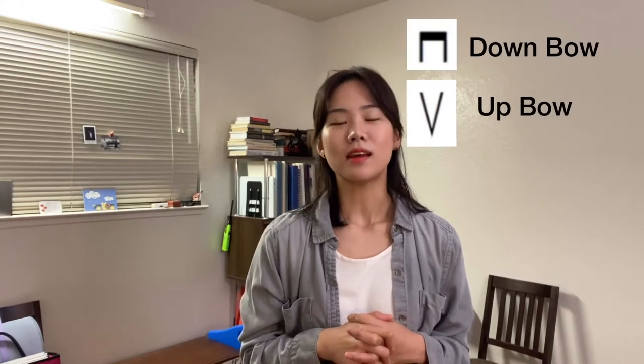Hi everyone! Long time no see. Today I'm going to explain how we can play the bow — down bow and up bow. This is super important and I really don't want to give any unnecessary input to you. I've been thinking very carefully about how I can explain this, and I found a way to explain it easily and effectively. Alright, let's get started.